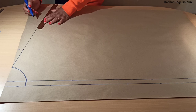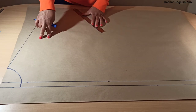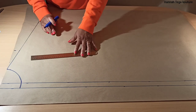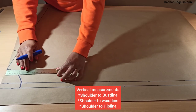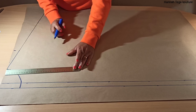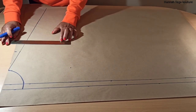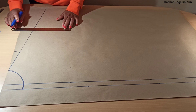You want to connect a line from the shoulder slope all the way to the edge of the paper, and that will give us a very slant and droopy shoulder line, which is what we want. Next you want to add your bust line measurement — that is from your shoulder right to your bust point. You need to add your own measurement; if it's 10, 10.5, or 11 inches, just add your measurement. I'm taking 10.5 for mine, and you want to carry on marking that from the edge of the paper all the way to the end.